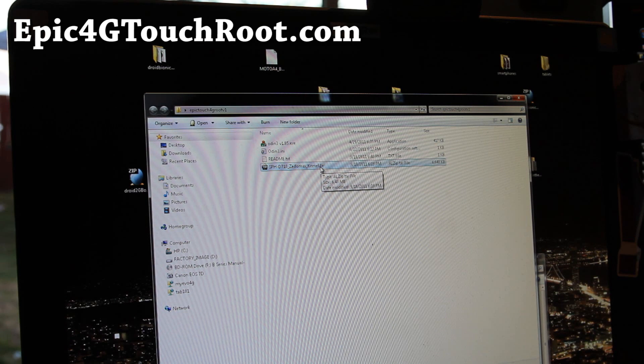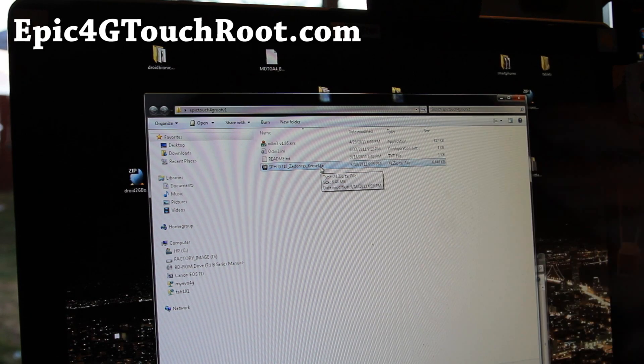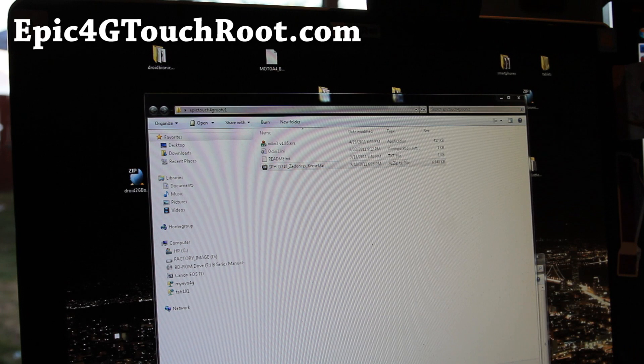Maybe you guys can tell me if everything's working — all the main stuff is working but you can let me know. This is how you do it: you need to actually install Samsung Kies because that will install the driver. I'll have links on where you can get that.